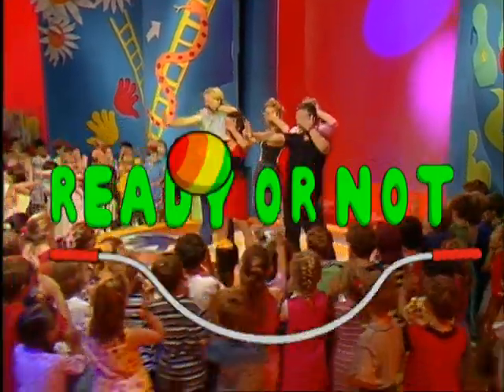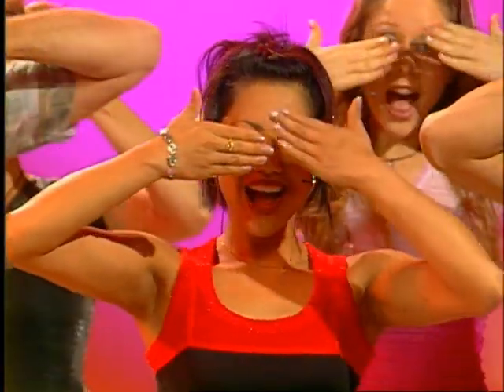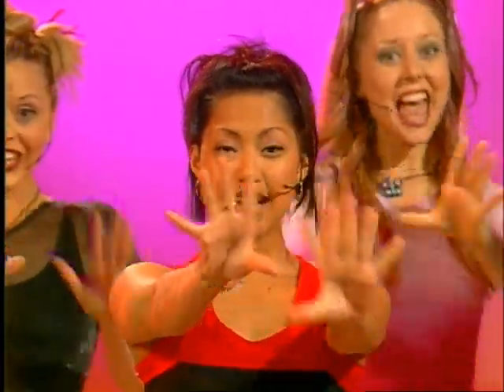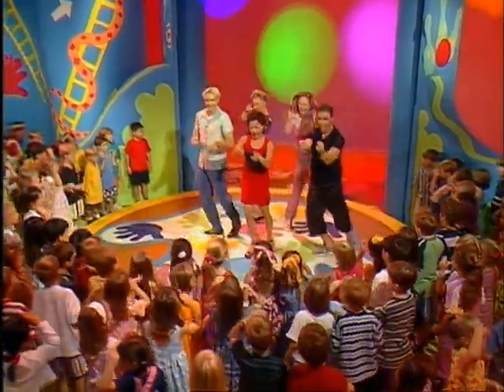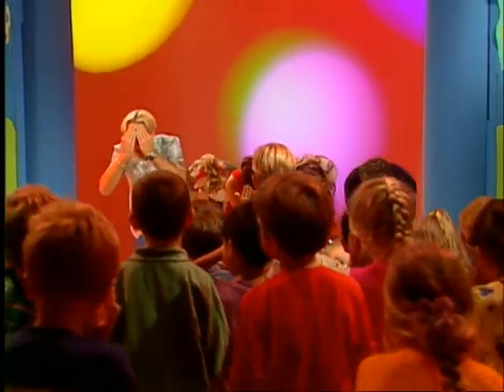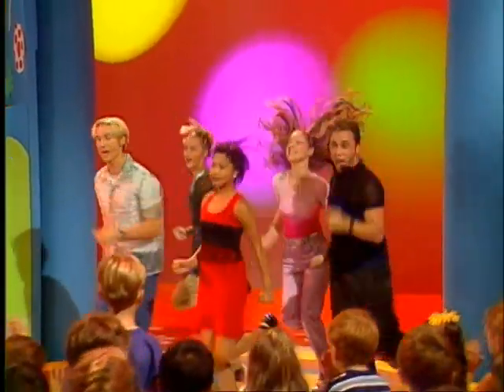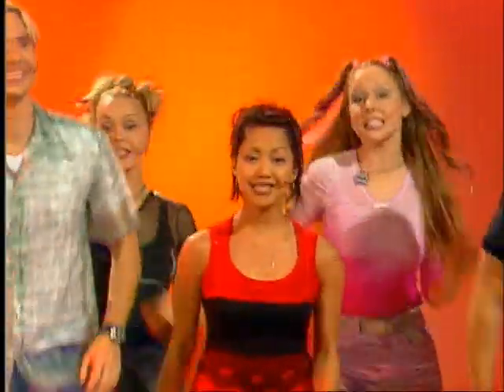Hold your eyes and count to ten. Ready or not, I'm gonna find you again. Hold your eyes and count to ten. Ready or not, I'm gonna find you again and again and again. I will jump and hide from you, I will chase you round and round, skip in time, play peekaboo. Ready or not, you're found.